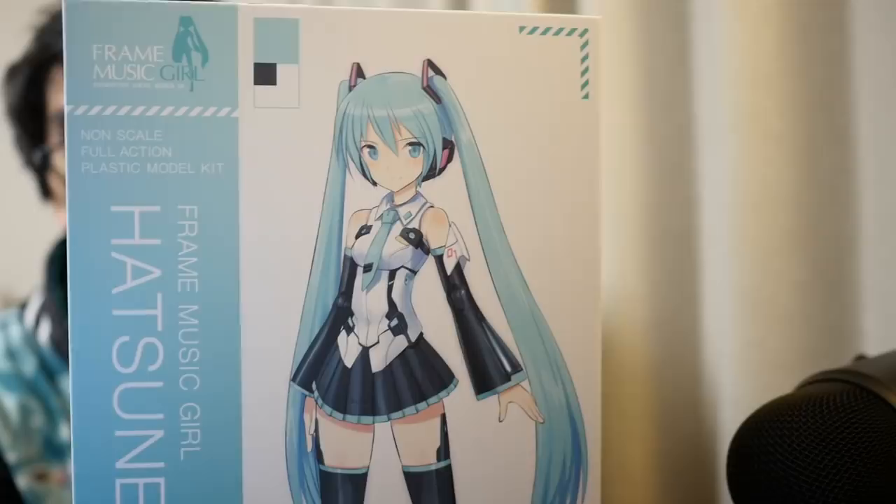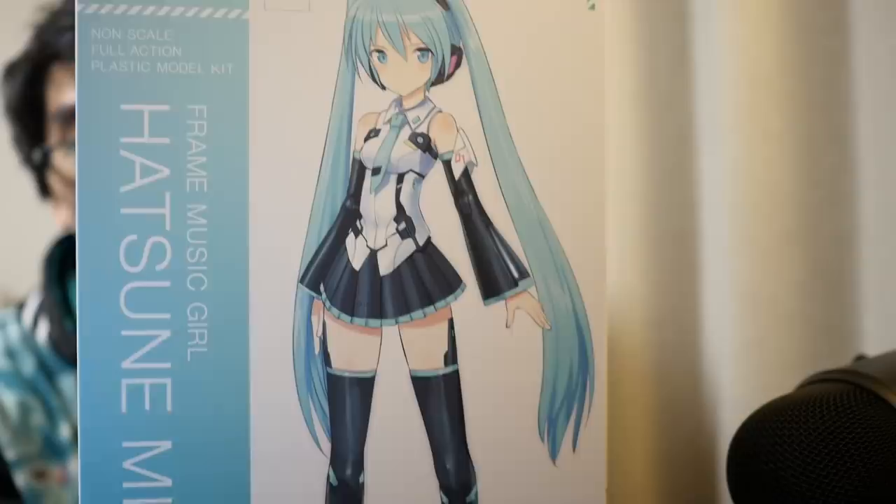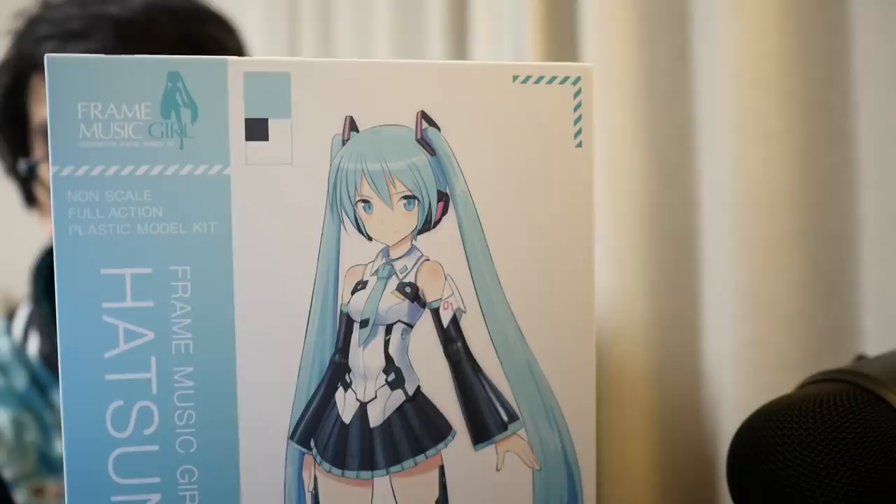It's Frame Music Girl, anyway. I think it's going to be really exciting, so let's go ahead and unbox it. There's Hatsune Miku on the front of the box. Honestly, when she told me that there's a Hatsune Miku version of Frame Arms Girl, my head literally exploded.